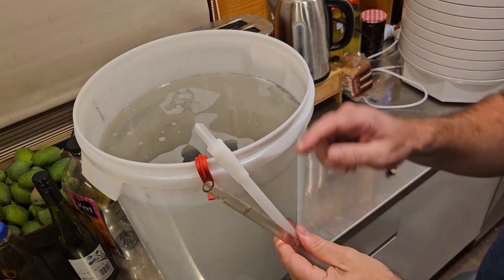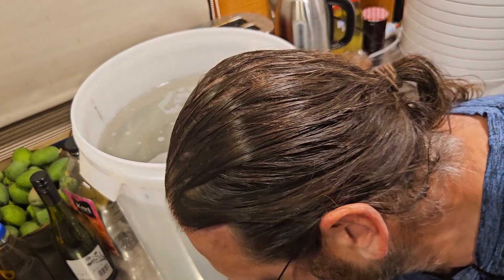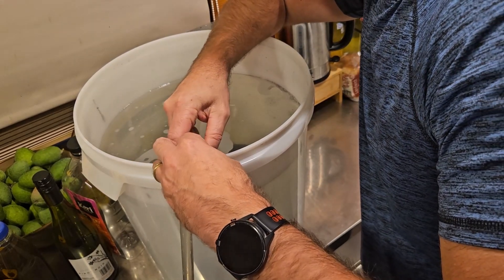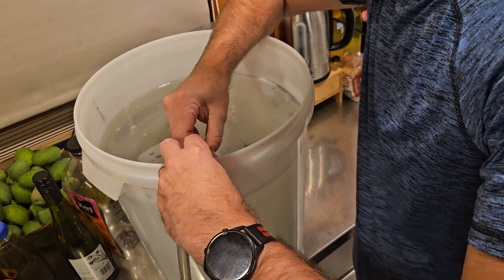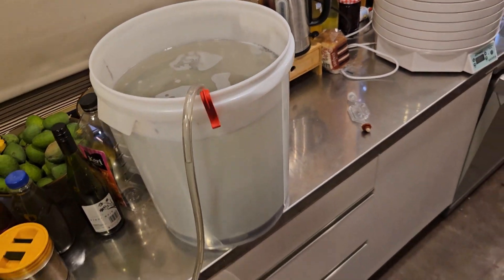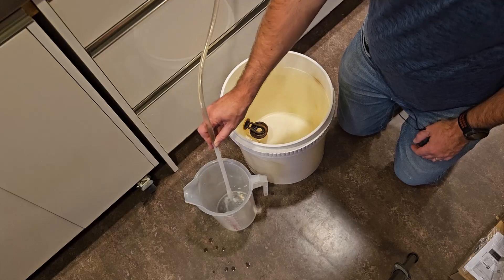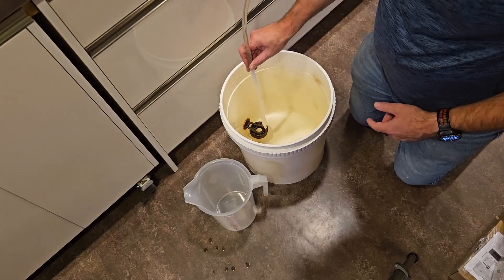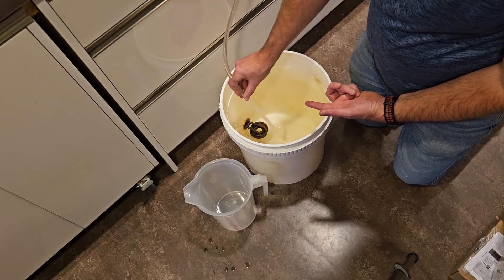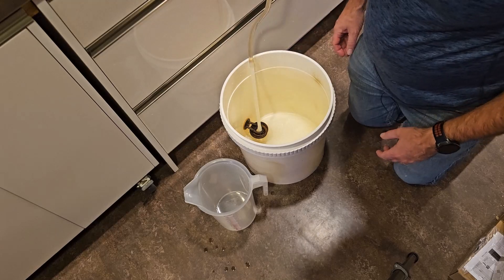I'm just going to take this end and place that in the bucket carefully — actually in the jug — so we'll get rid of the water first, and then I'm going to tuck the racking cane in here and get it close to the bottom and clip it in place. There we go — that is now secure. I'm just going to let that bubble get down to the bottom and that is now cleared, so we've now just got wash in the siphoning tube. I can press it down to stop flow and lift it up to shut it off — very handy. I'm going to tuck that in there and that will stay open.